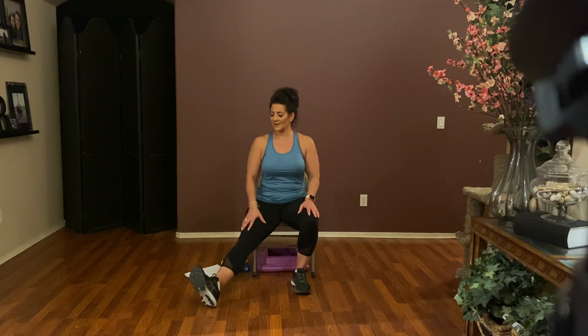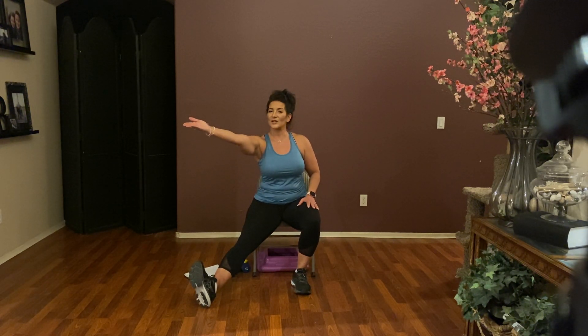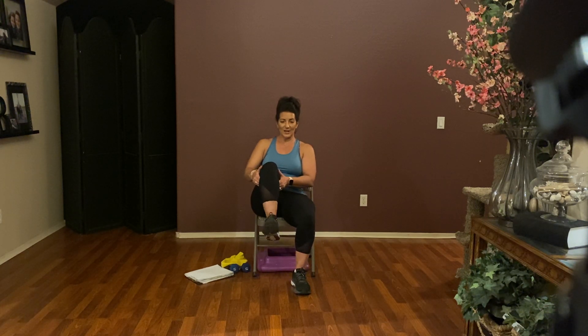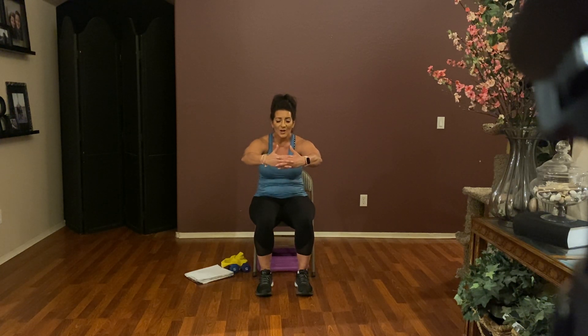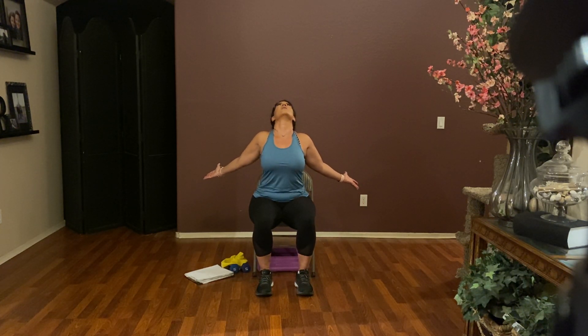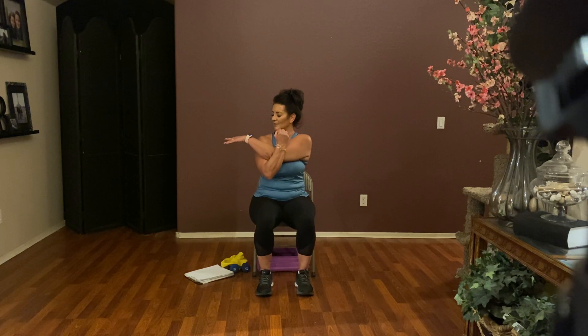Sit down. Nice and tall — lace your fingers together, round your back, pull those shoulder blades away from your spine. And release. Open up those arms, roll the thumbs back, roll the head back — stretching the whole front side of your body. Breathe and release. Right arm comes across, left arm pulls it in — good, I love this stretch. And switch sides.